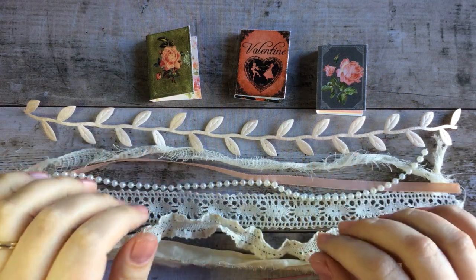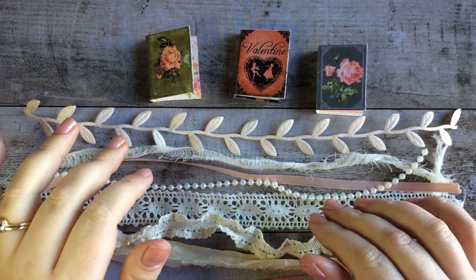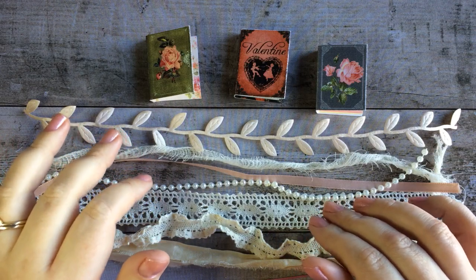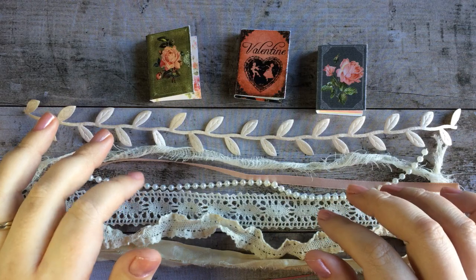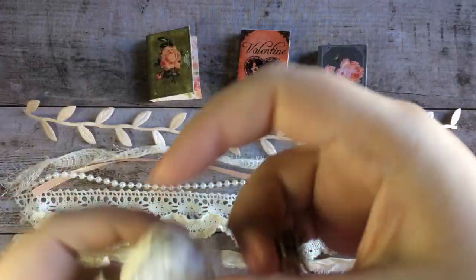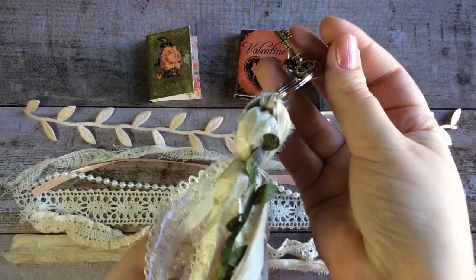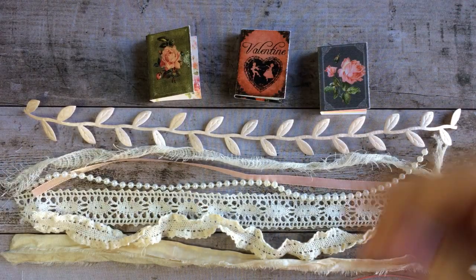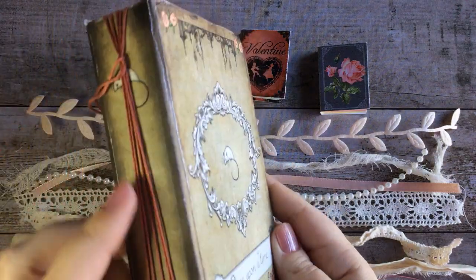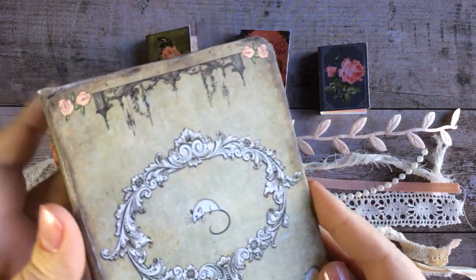Hello everyone, I'm Stephanie from My Porch Prints and today I'm going to be showing you a tutorial for how to make a Valentine mini book tassel for a junk journal spine. When we're finished it's going to look something like this, and what we're gonna do is hook it onto the spine of our junk journal as a kind of decoration or bookmark, whatever you want to use it for.